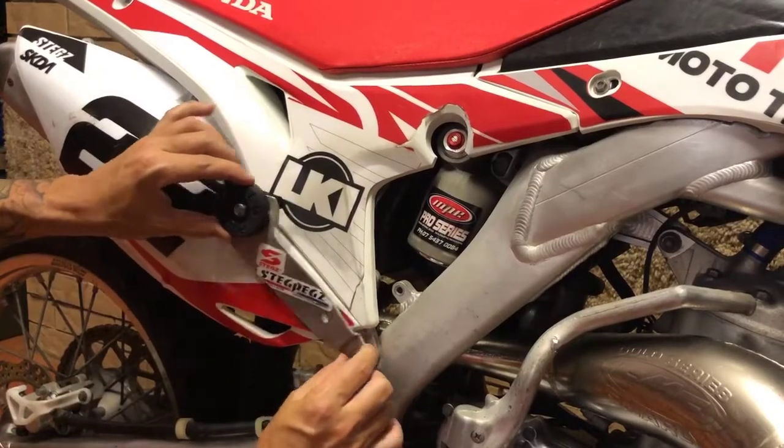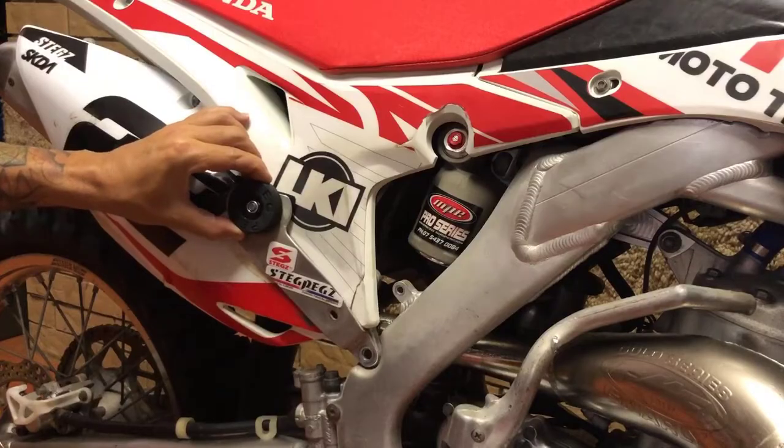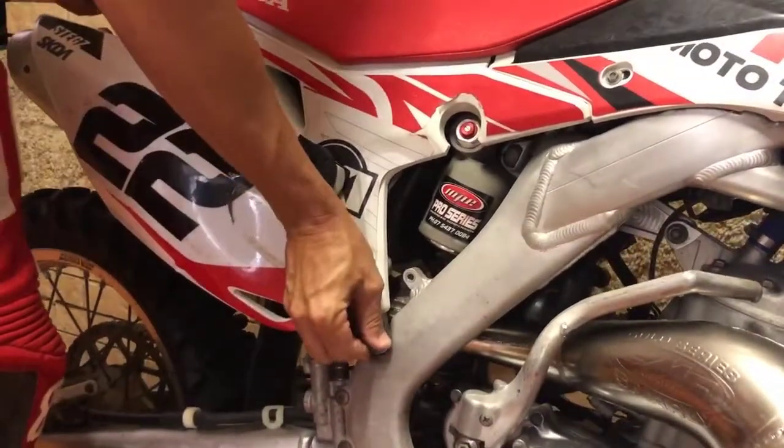The Steg Pegs are a very fast and easy bolt-on accessory. There's no need to drill or cut. We simply use the existing mounting bolts from the motorcycle and just supply our own bolts and spacers.